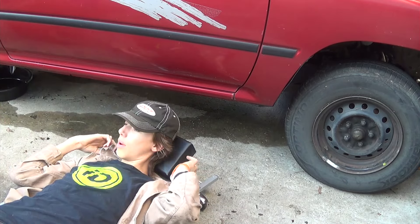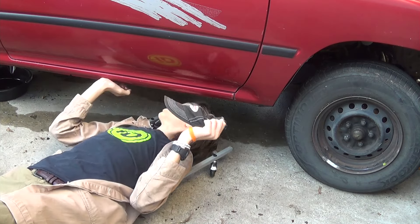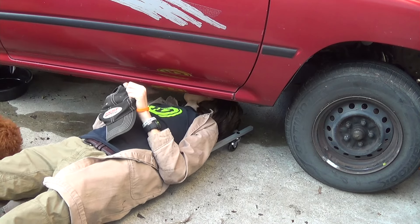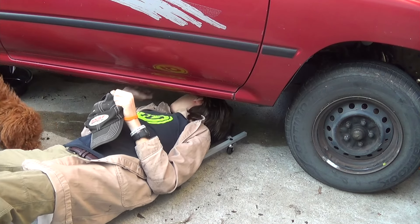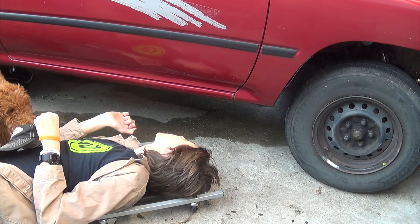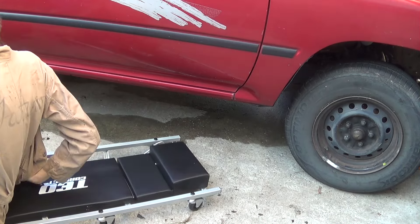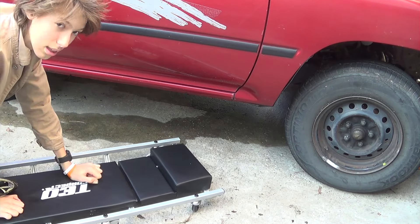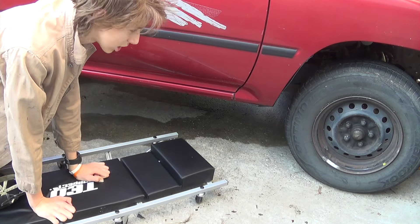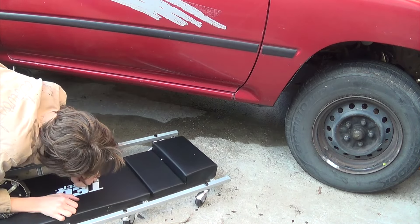It just fits. In the middle section it's pretty high up. I might actually have to jack the truck up, which isn't a big deal — most of the time it would be jacked up anyway. It is jacked up right now but not that high.